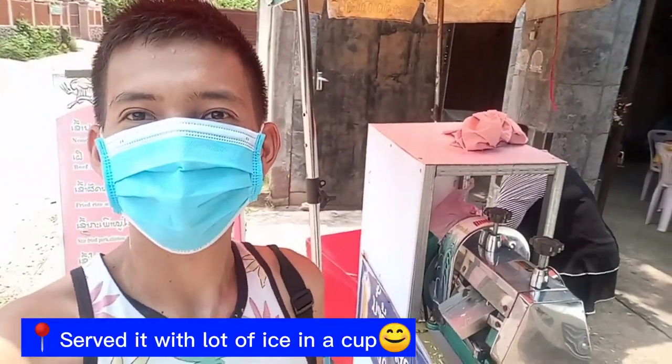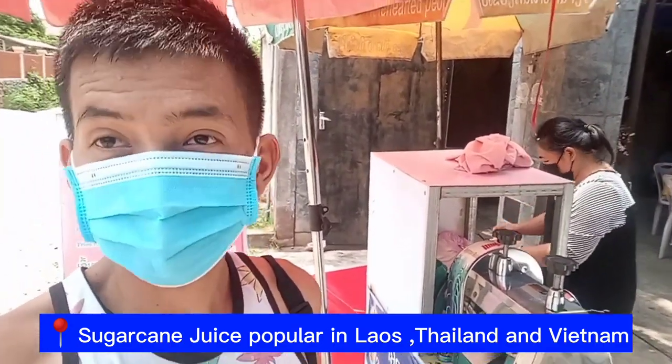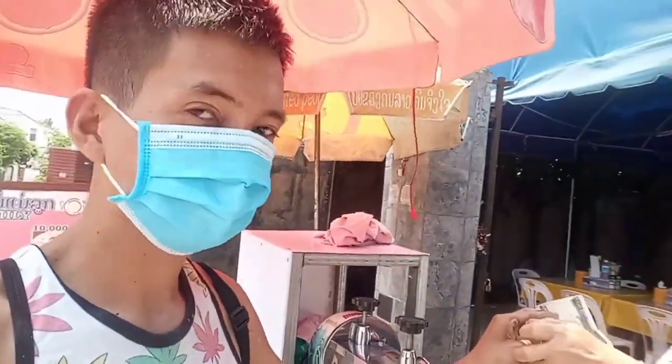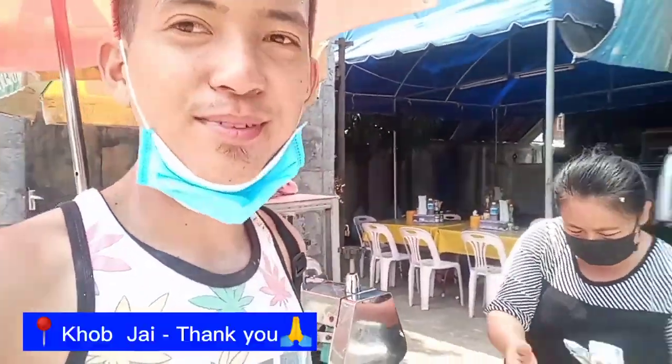So that's it guys, hope you like this video! The sugarcane is selling a lot along the streets of Laos and even in Thailand and Vietnam. Some of the sugarcane is being sold a lot along the streets.